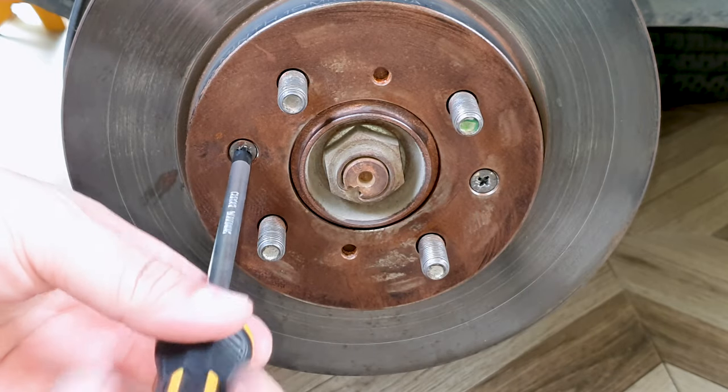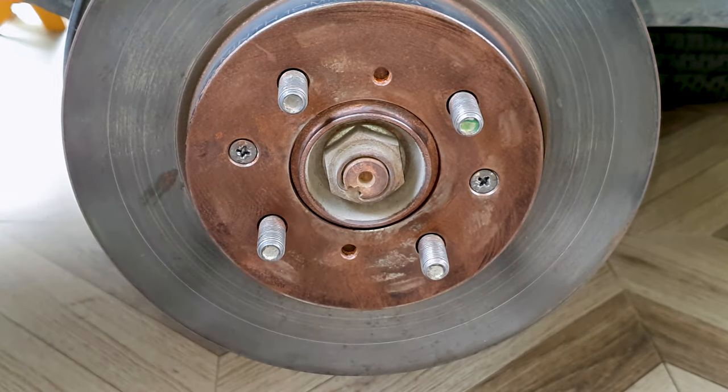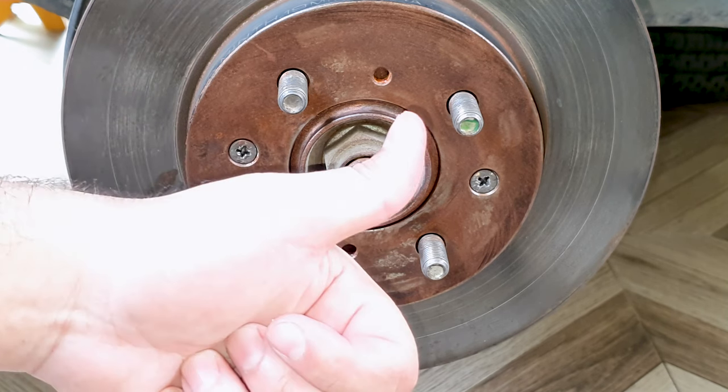That's it — it opens fine. Now all you have to do is put the caliper bracket back in, put the pads in, the caliper housing, and you're all set. I hope you find these videos useful. Please consider subscribing and liking, and please do comment what you would like to see in the future. Thanks for watching.